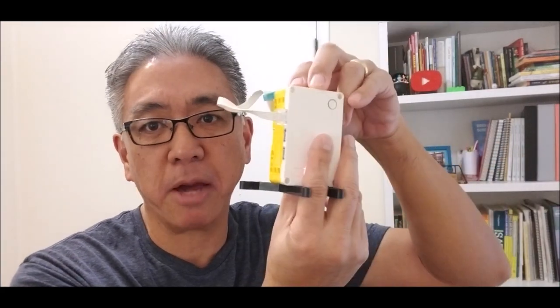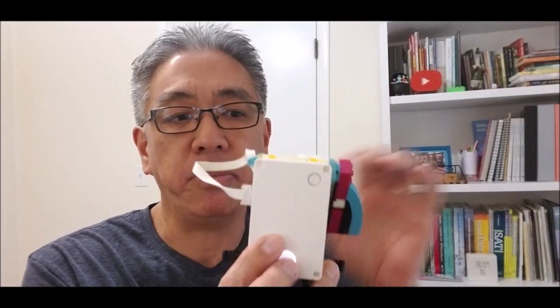Okay guys, so there you have it — the Spike Prime Tabletop Game, where you can think of it as World Cup soccer or hockey, whatever you want. Check the description for the link to the Spike Prime app. You need to download the app in order to get the directions for this build, and it's going to give you directions for the guy and your soccer goal or hockey goal. So hopefully it's loads of fun for you and your students.